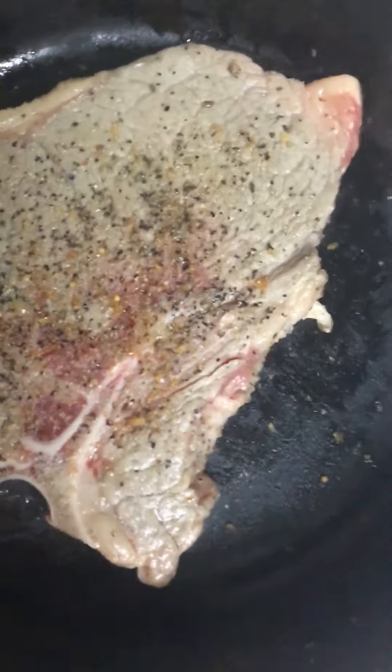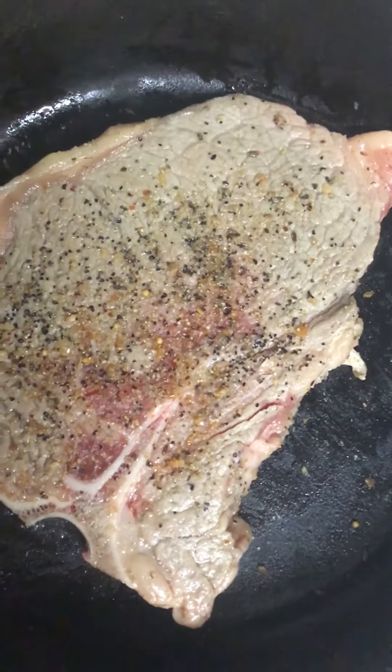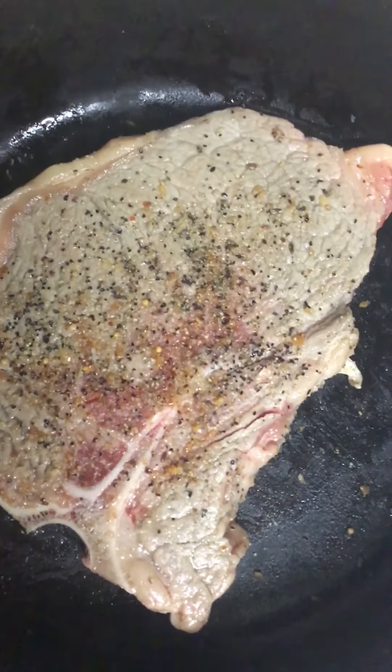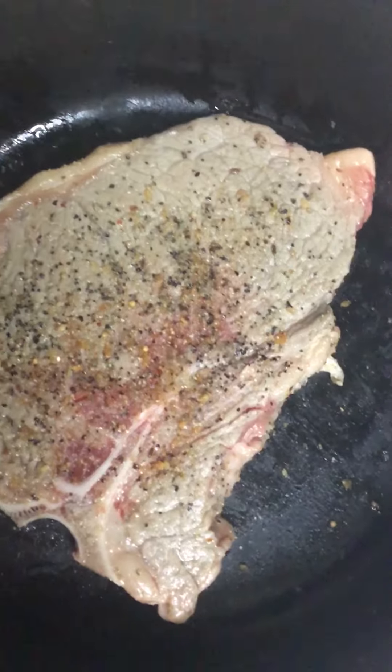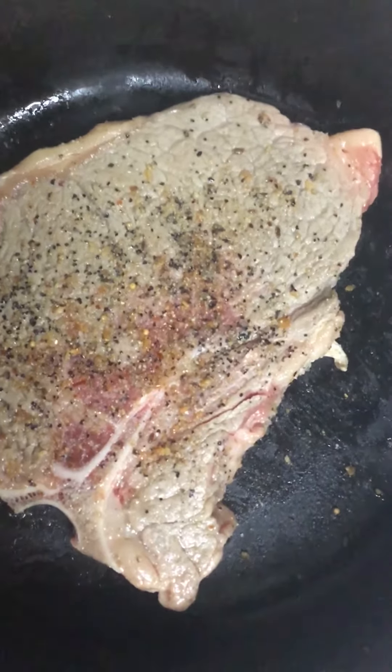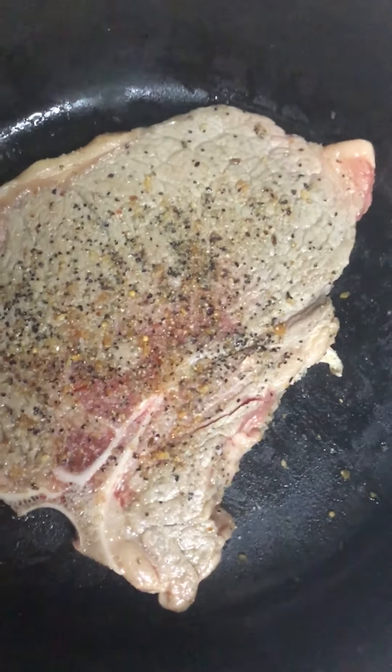I put butter on it, maybe some mushrooms. You guys can tell right now — my steak. I will show you guys what I plate up really soon.